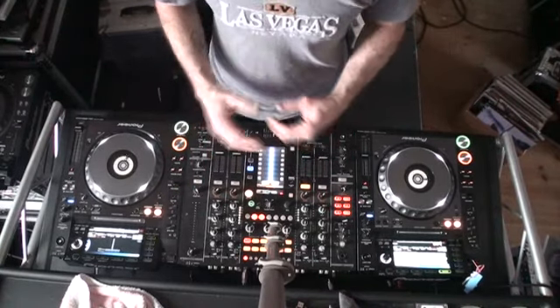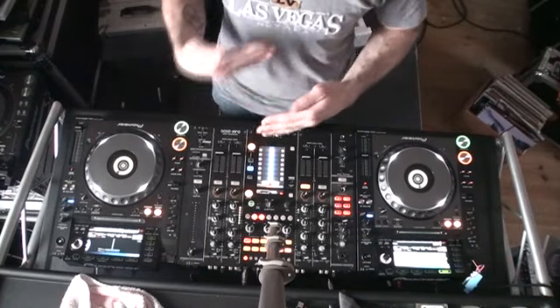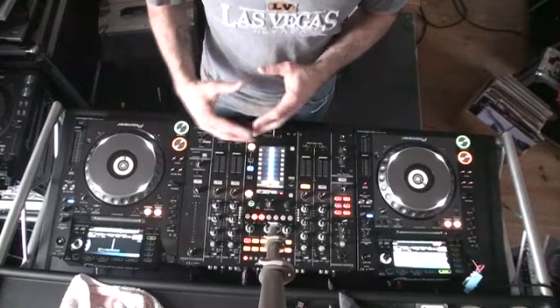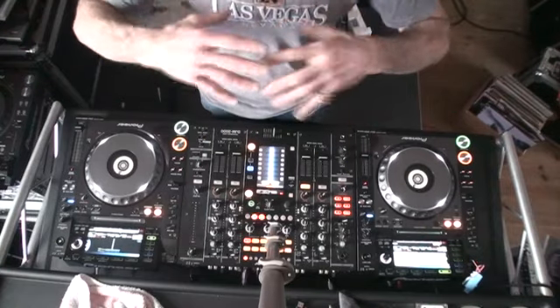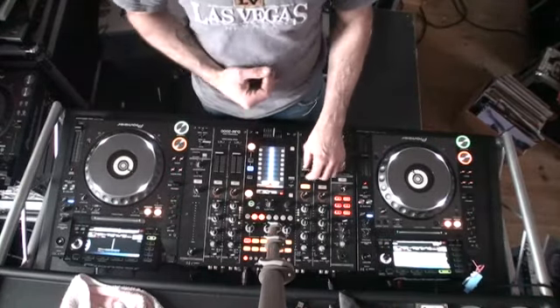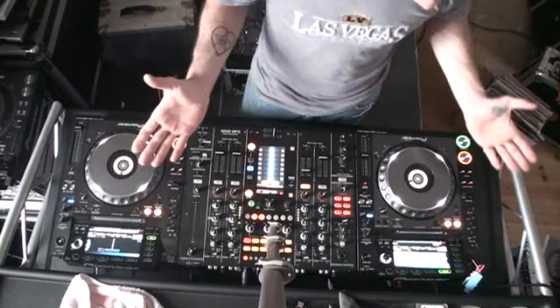Let's imagine now that this track is playing happily. Some of what I'm explaining I would also be doing with headphones, so certain parts of this tutorial you would only be able to hear through the headphones. I'm going to show you and make sure you have all the audio. So let's imagine we're playing this track and this is what the public can hear.